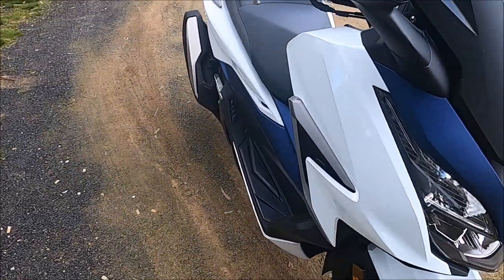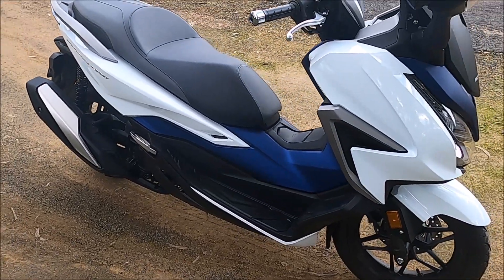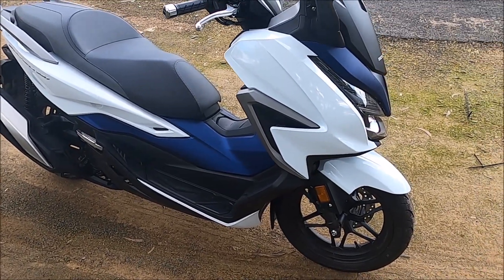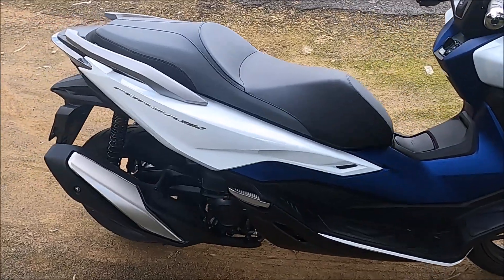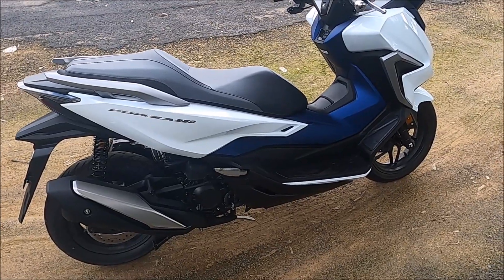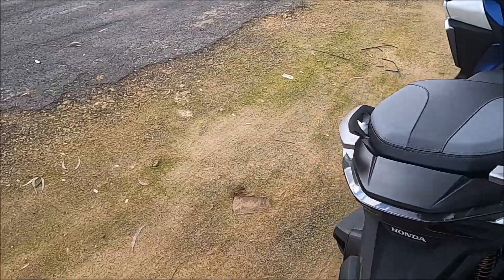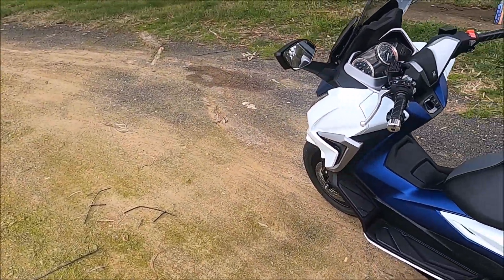I haven't had it out at night time to try what the LED headlight, tail light, and indicators look like, but I may get around to that later on. Another good thing with this scooter is it's got tubeless tires, which is really worth your trouble because there's nothing worse than getting out there and having to do a repair when you've got tubes and all that.